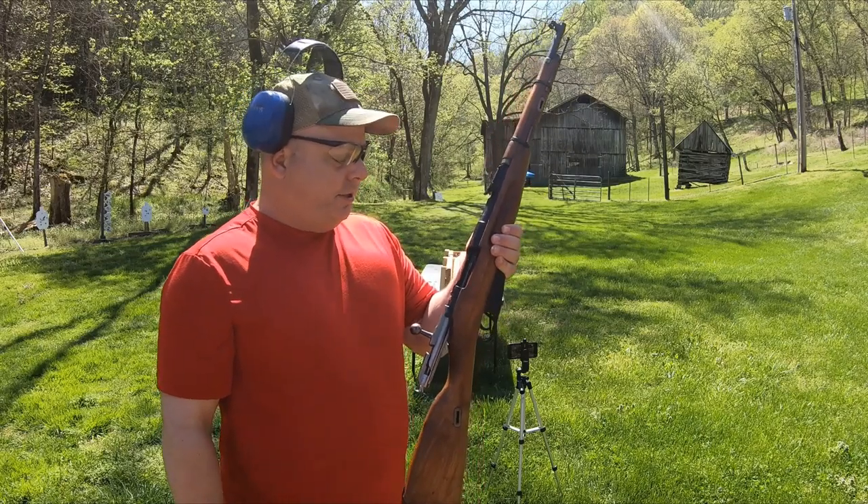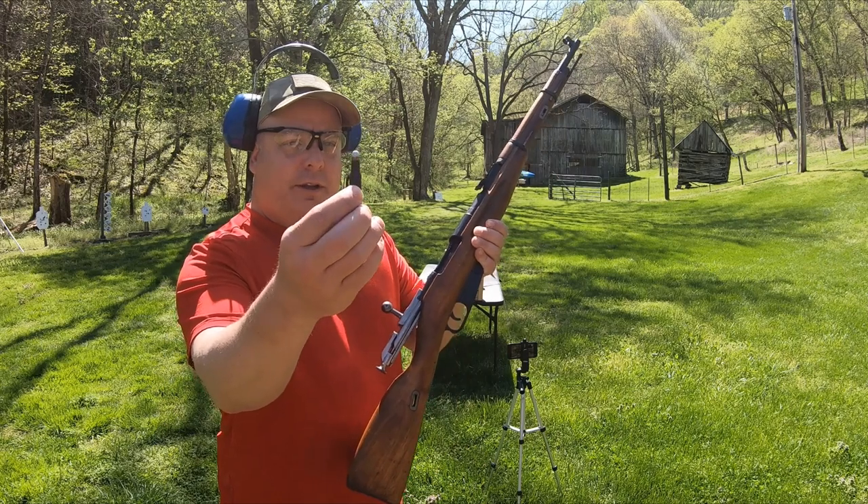All right, we got our Czech 7.62x54R training ammo. Let's shoot some jugs.